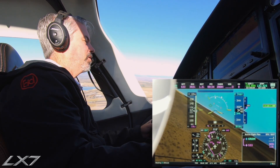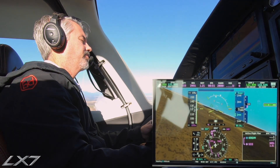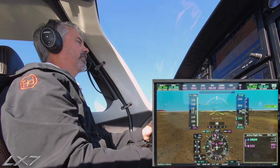Madras traffic, Lancer Four Yucca Bravo is left downwind, one-six full stop. So there we are on downwind — three landing gear.